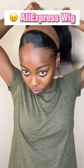Hey fam, so I got this AliExpress headband wig and I was super pumped about it. But baby, when I put it on, they really tried it. Have you ever ordered something and they like seriously tried it?